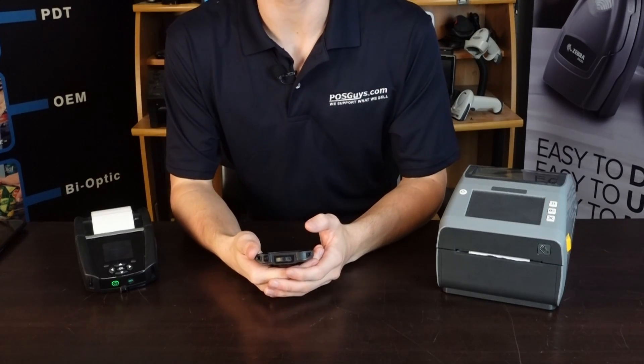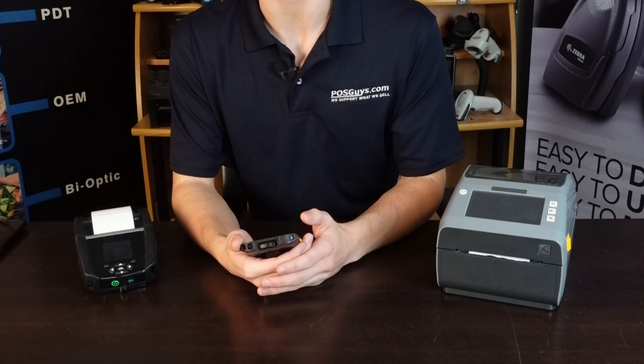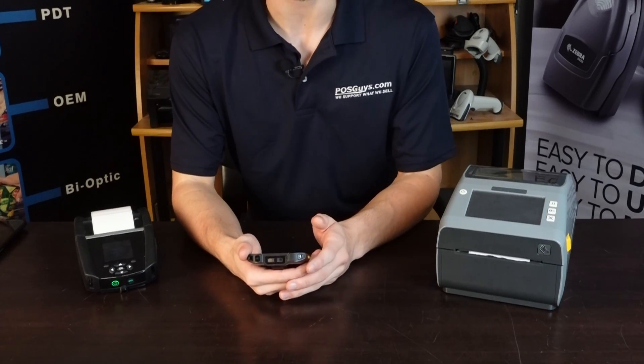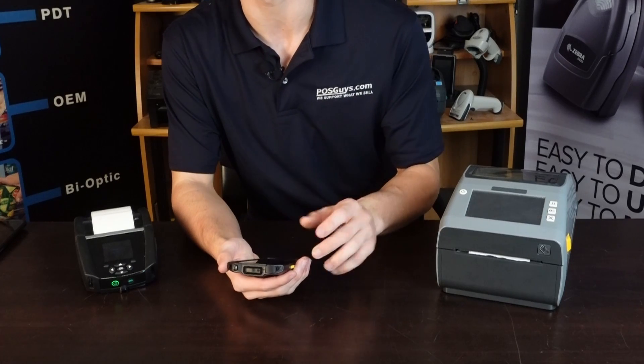Hey everybody, this is Colton with POSGuys.com and today I'm going to be showcasing a new free Android app that we created that allows you to easily scan and print barcode labels from your smartphone with minimum setup or upfront investment required.